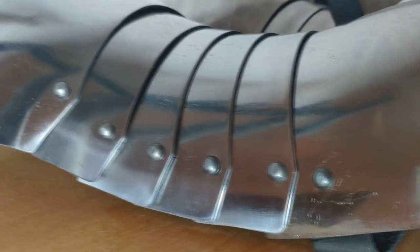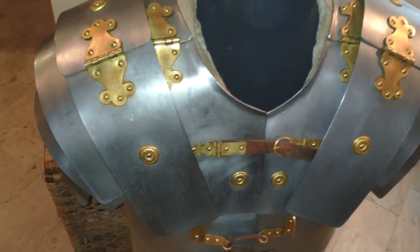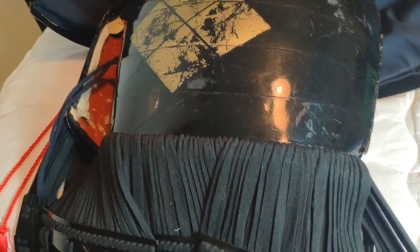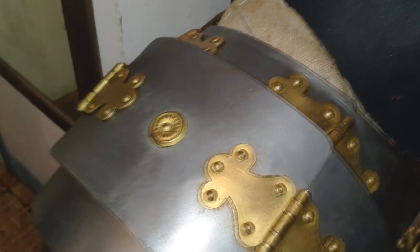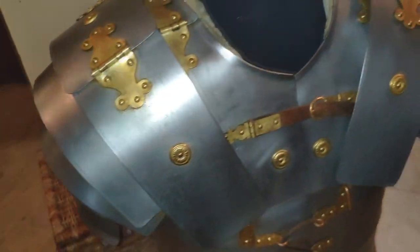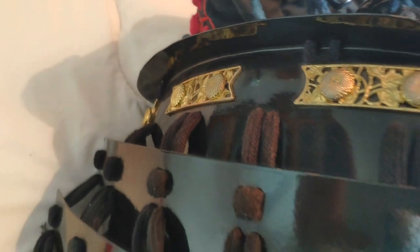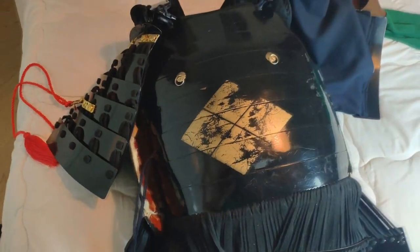Wearing this plate shoulder protection gives me an interesting perspective, because I also wear Roman armor and samurai armor. The Roman lorica segmentata, late 15th–16th century samurai armor, and these plate spaulders are three completely different protective systems for the shoulders. So far the plate version is my favorite, because pointing them up in the arming doublet makes them so comfortable that you almost forget you're wearing them.